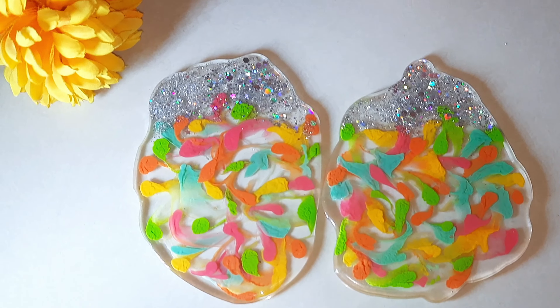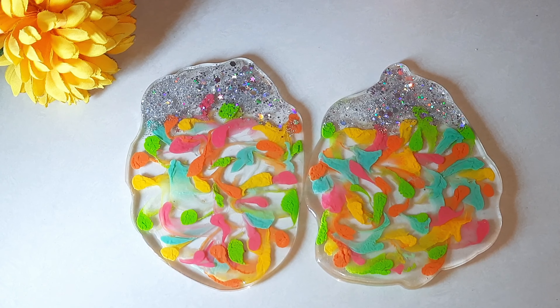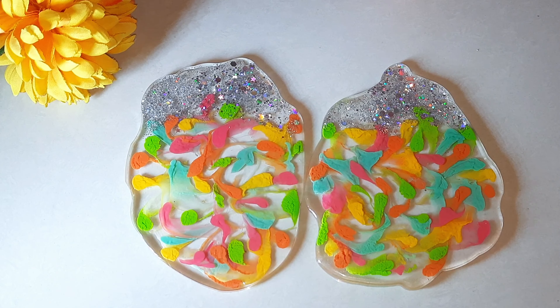Hi friends, welcome back to my channel. This is Sapna here. In today's video, I will be showing how to make these kind of colorful resin coasters.